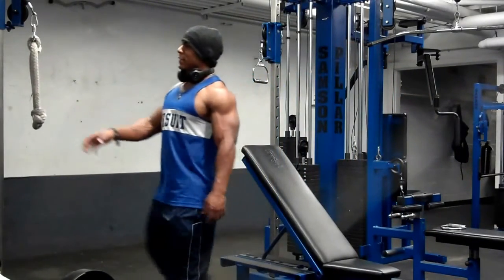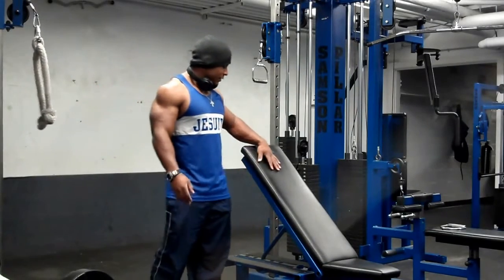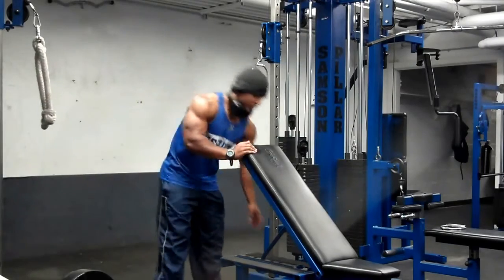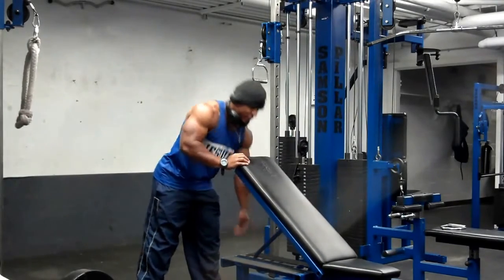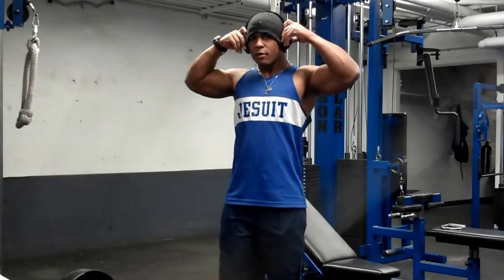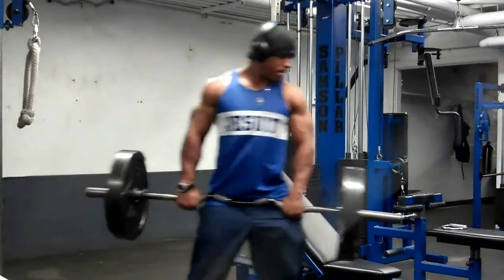So for triceps now, I've done some pushdowns and I'm supersetting with some skull crushers on an inclined bench. Yeah, absolutely — it's all inclined.